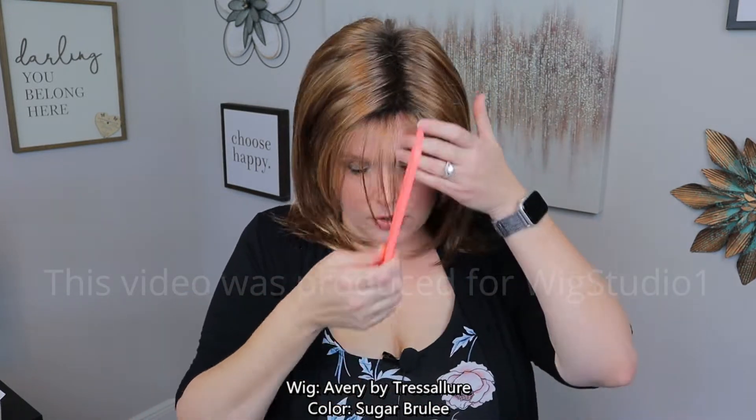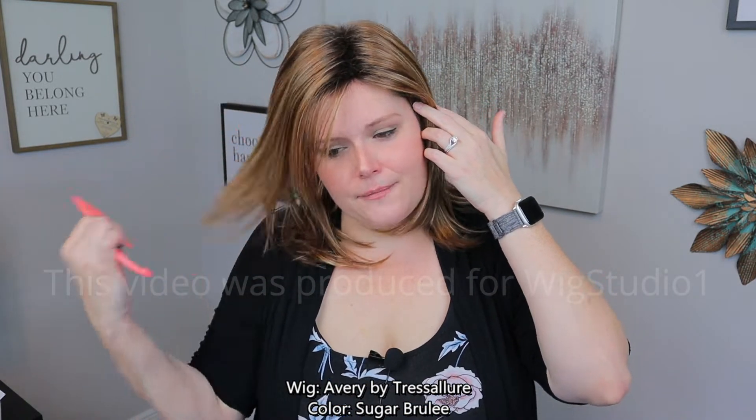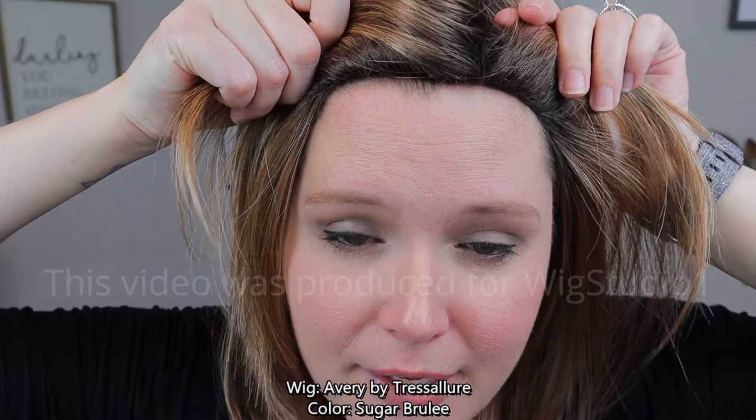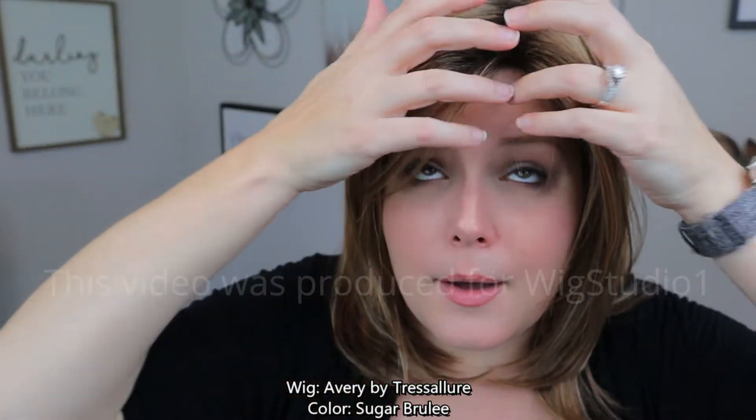Avery is a basic cap construction, which means there is no lace front. So you wouldn't want to wear Avery off of the face, because if you did, you would see that there's no lace front there.